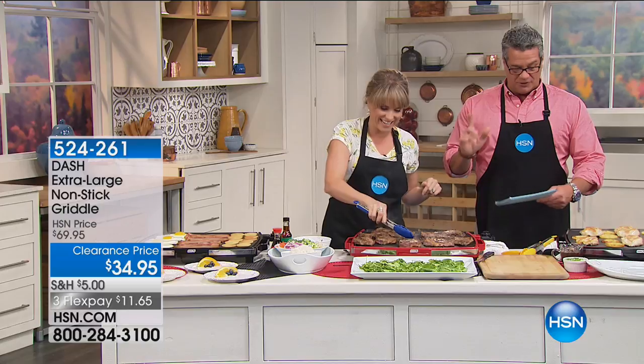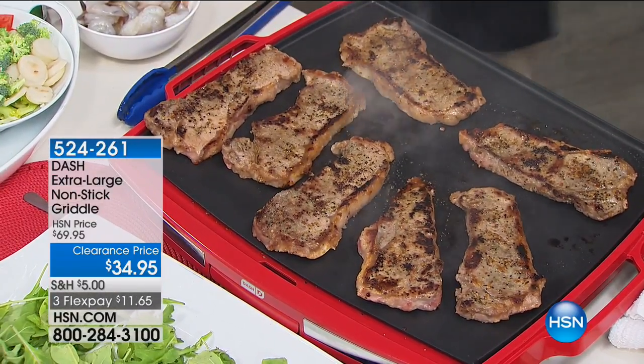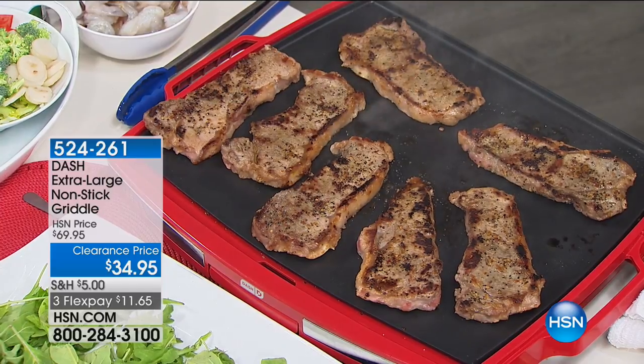Kelly Giedering is here. Good morning. Look at the workspace you have here. In fact, this is an 18 by 14 oversized cook surface for family-sized meals.